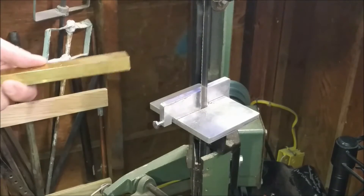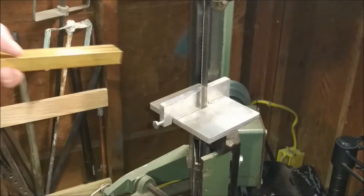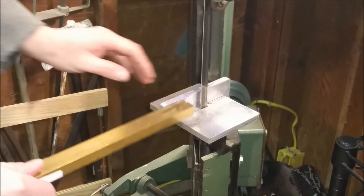While doing this, my fence started moving — I didn't have it tight enough. I'm tightening it back up. I got the dimensions right and we're going to have to recut it some more. Here we go.